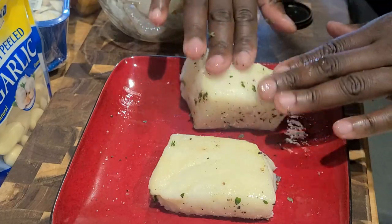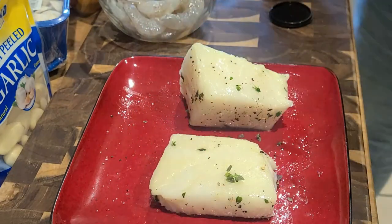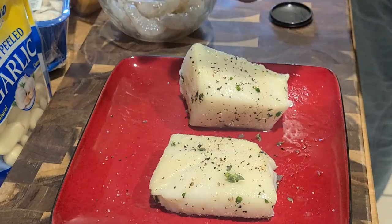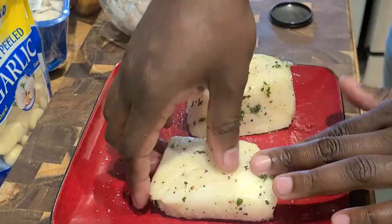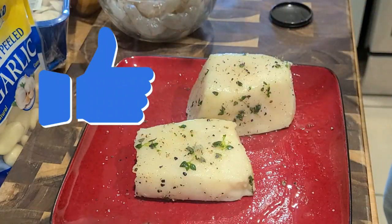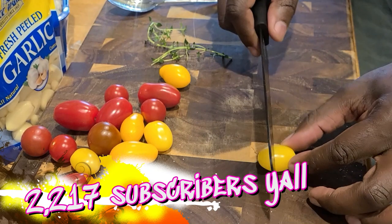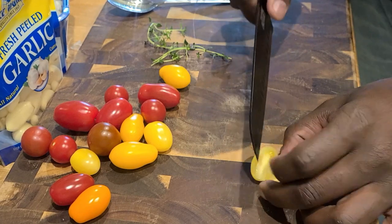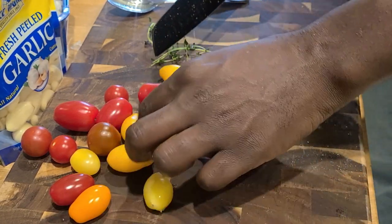We're going to repeat the exact same thing on the other side — seasoning with salt and pepper. But I wanted to give a huge thank you to each and every one of you, all two thousand two hundred and seventeen of you. Thank you so much for being my ride-or-dies. I wholeheartedly appreciate you.